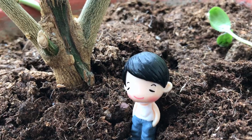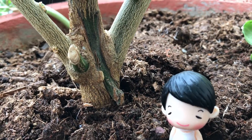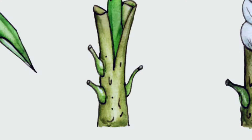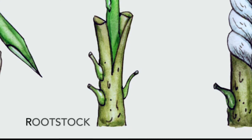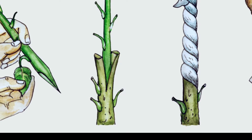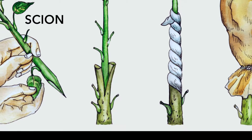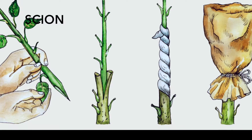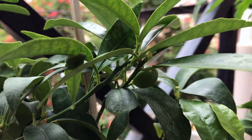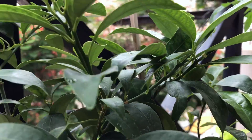Grafting is a horticultural technique where living tissues of plants are joined to continue their growth together. In most cases, one plant is selected for its roots, and this is called a rootstock. The other plant is selected for its stems, leaves, flowers, or fruits and is called a scion. The scion contains the desired genes to be duplicated in future production.